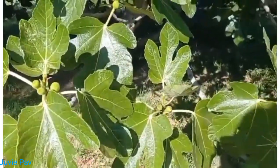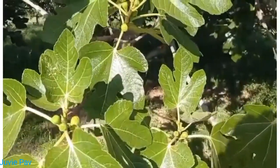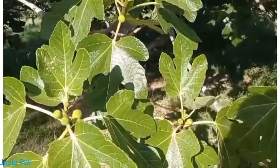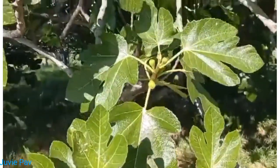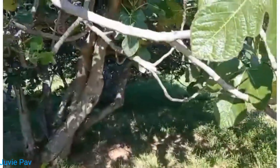But you know what, it is not tuba tuba — it is olive, still young. This is my first time also to see the olive plant. It will produce olive oil.